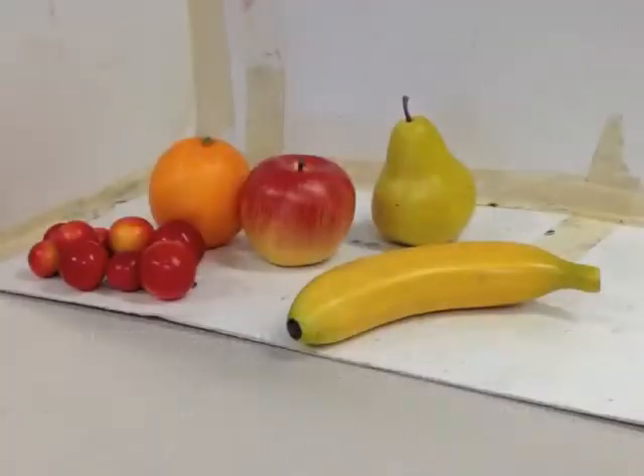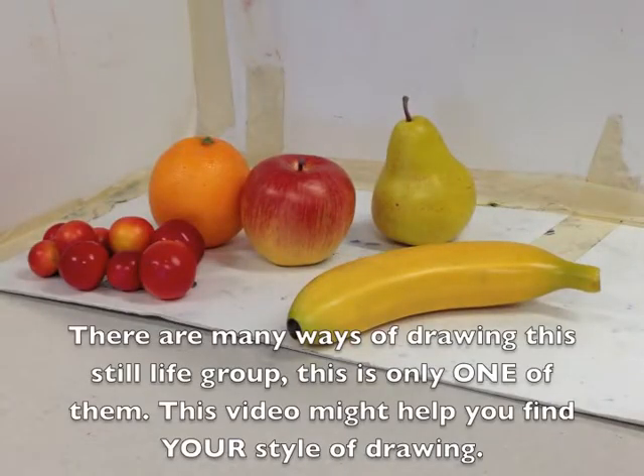Hi there, Paul Kearney Arts here. In this lesson I'm going to show you how to draw and shade a basic still life. Today I'm going to show you how to draw some fruit. This is a relatively simple exercise but it's very good for teaching you the basics of how to do observational drawing and then how to shade it.